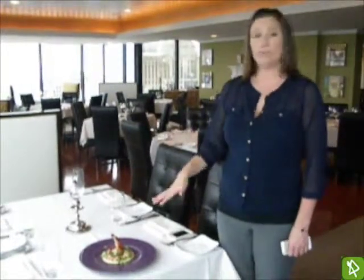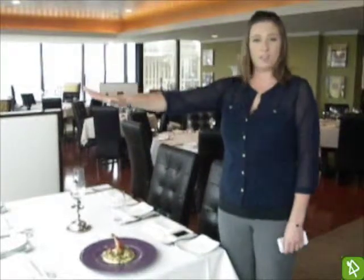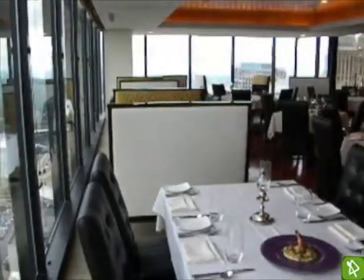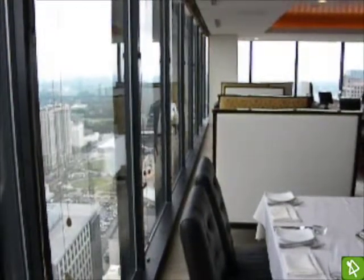The number one thing to consider when taking a photo of a food dish would be the lighting. Using natural lighting is best if you can. We have the dish here on a table right next to the window. When using natural lighting, your back should be to the window so that the light shines on the dish and you won't be competing with the sun behind the plate.